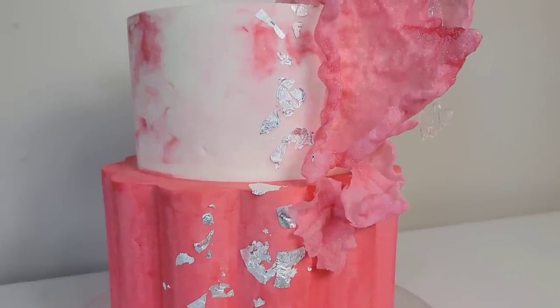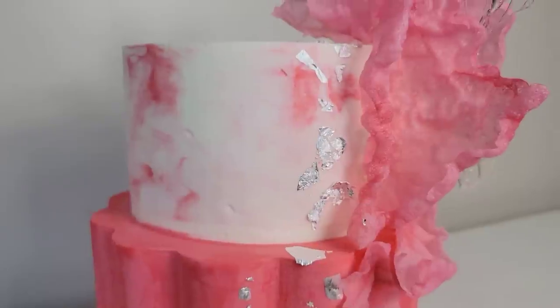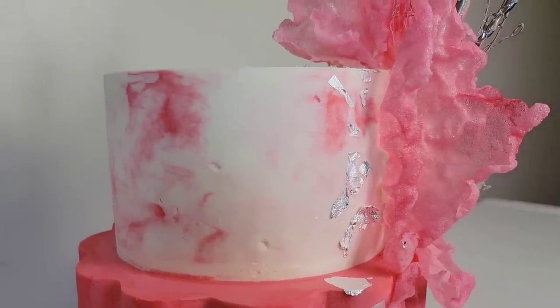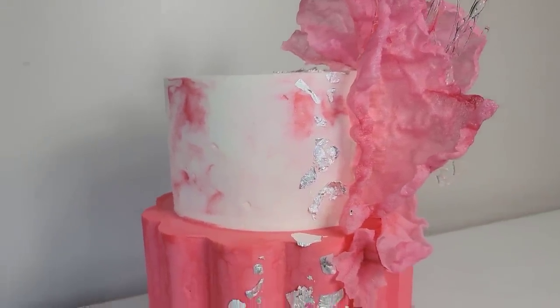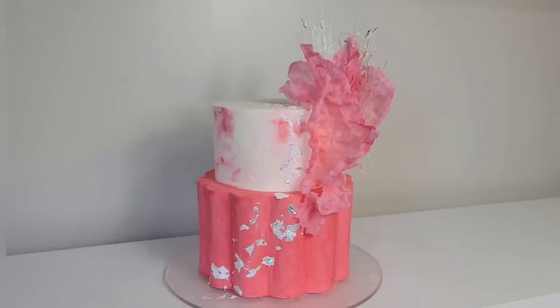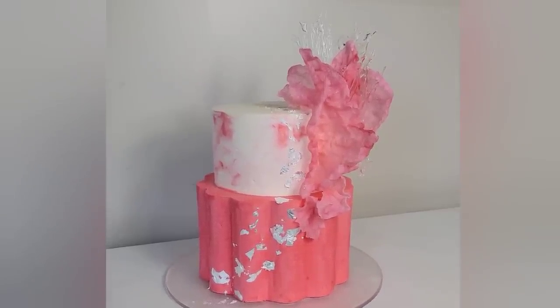Hey everybody, welcome back to Sophisticakes by Mary. So a couple weeks ago, maybe a week, week and a half ago, I posed a question — what would you guys like to see? And I incorporated a few of those ideas in this cake. This cake has a scalloped bottom tier that I will show you how to do without having to purchase the discs. I did some colored rice paper puffs and also included some silver. Stick around, we'll get right to it.